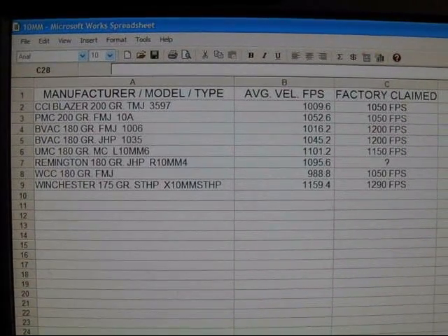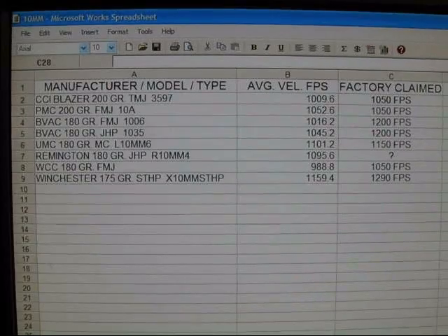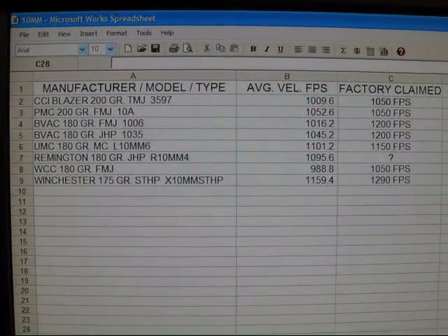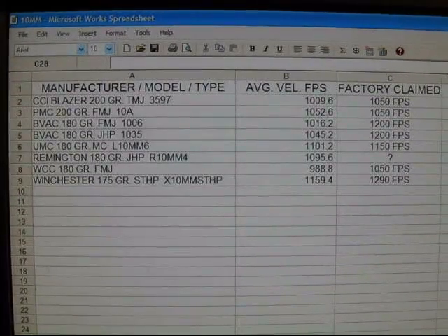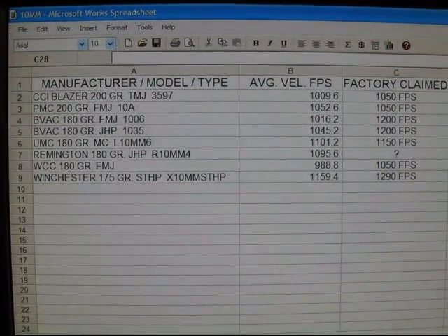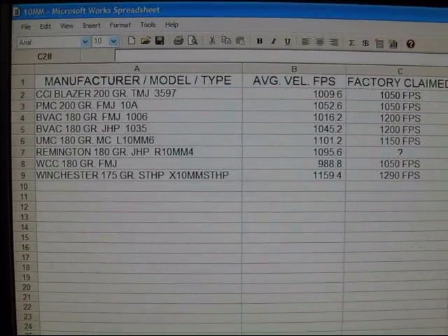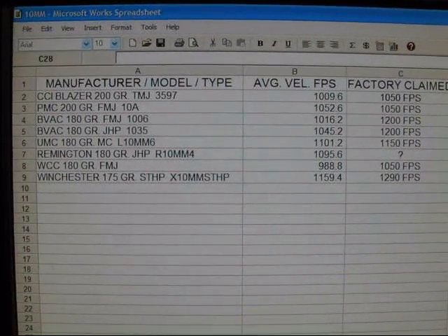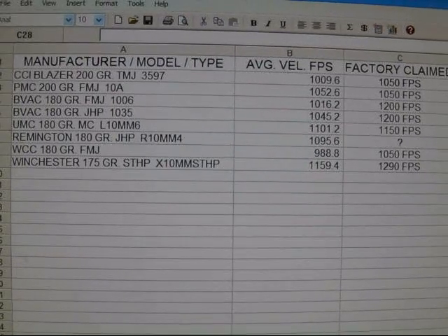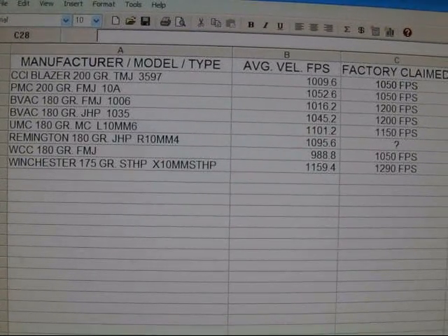So this is what we ended up with today. I've got the eight different 10mm rounds that were tested, with the average velocity in feet per second for the five rounds for each one, and on the right hand side the factory claimed feet per second. It looks like the only one that holds up is the PMC 200 grain full metal jacket — everyone else fell short of factory claimed feet per second. These are the only rounds I have to test at the moment, but as I come across more rounds I'll be adding to this list. Thank you for watching.